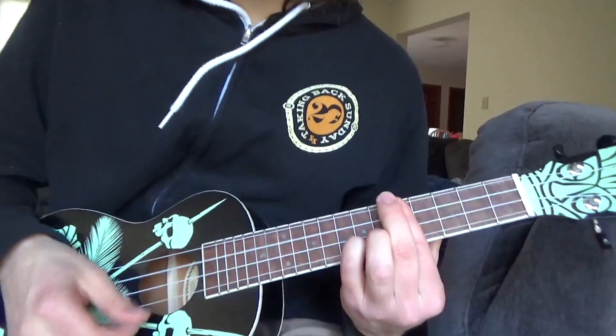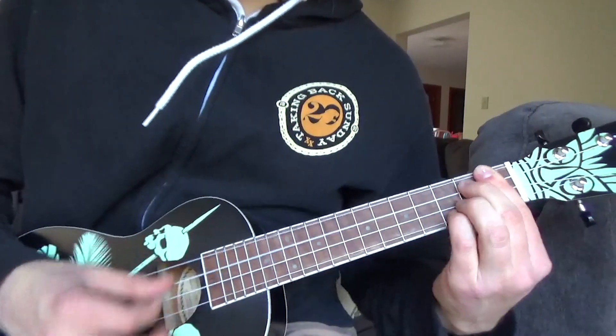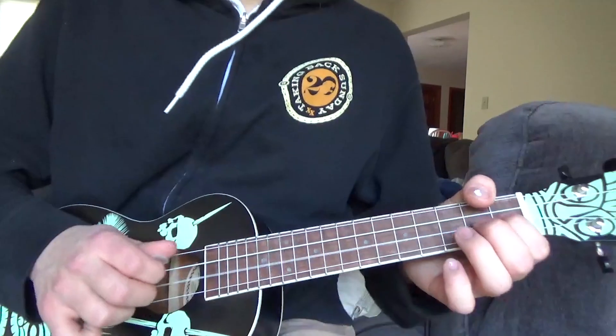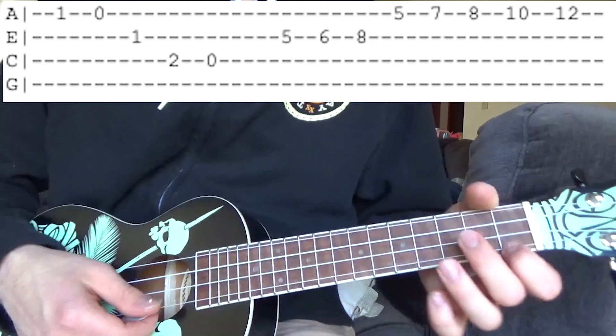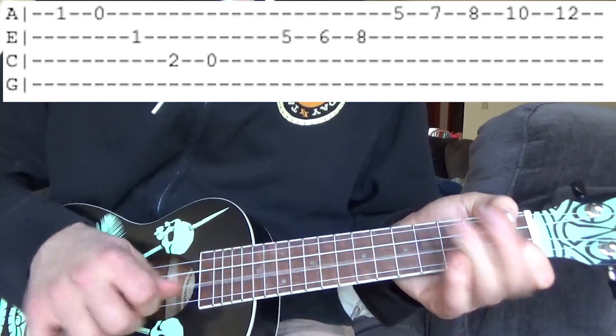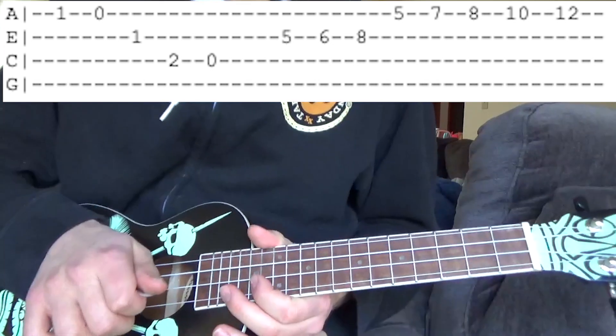All together we should have this. Then after that we go to this — on the G string we go first fret, open, then first fret E string and second fret open on the C string. I'm just gonna let that ring for a little bit.